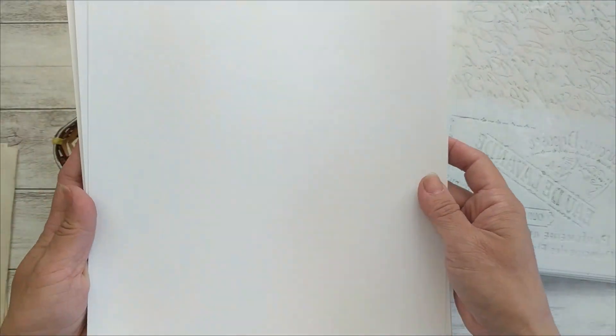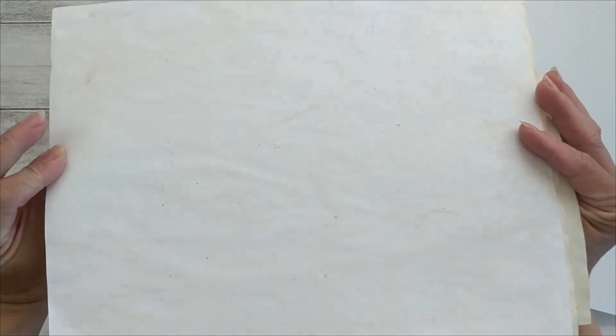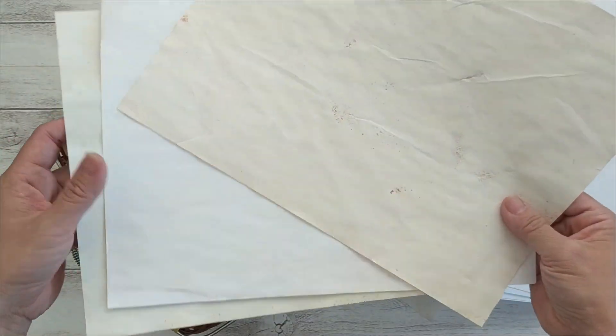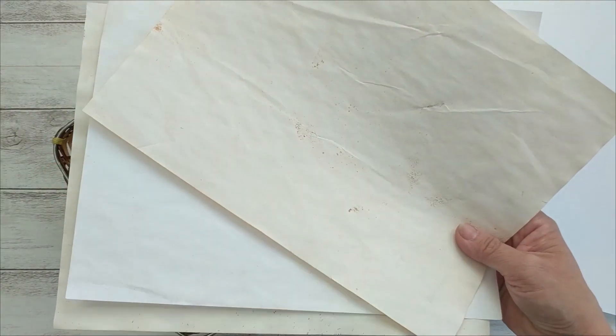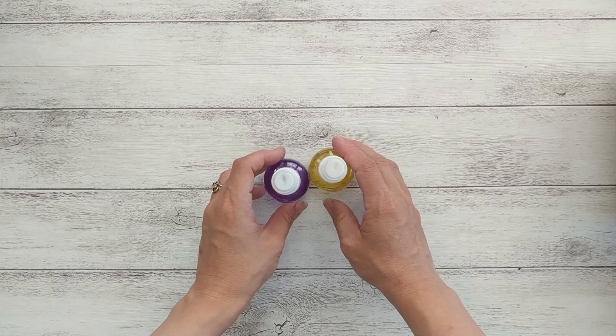You will also need a blending brush and stencils. I got these stencils from AliExpress — not expensive at all. You can use plain white copy paper, colored copy paper, or you can also use your dyed copy paper. Maybe you have some copy paper that is really plain like the ones I have here, and we can totally use this technique to dress these papers up.